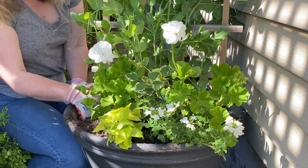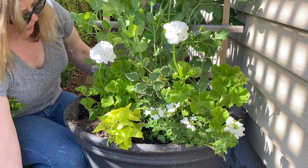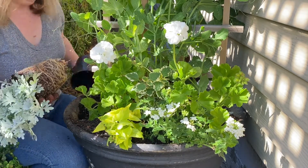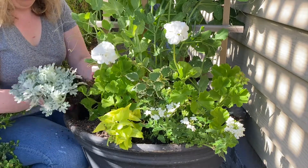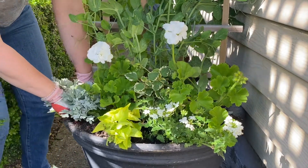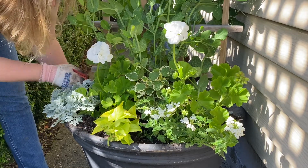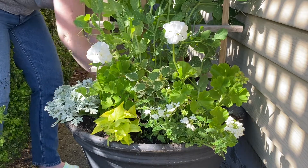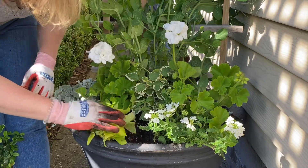One thing I notice with more novice container gardeners is that they will sometimes have too little space — where it looks like your party is all huddled right in the middle of your container — or they will have too much space between their plants, making it look disjointed like they aren't having a conversation. When you are designing your arrangement you always want the plants to look in proportion to each other, like it's a comfortable party where they're all mingling together.